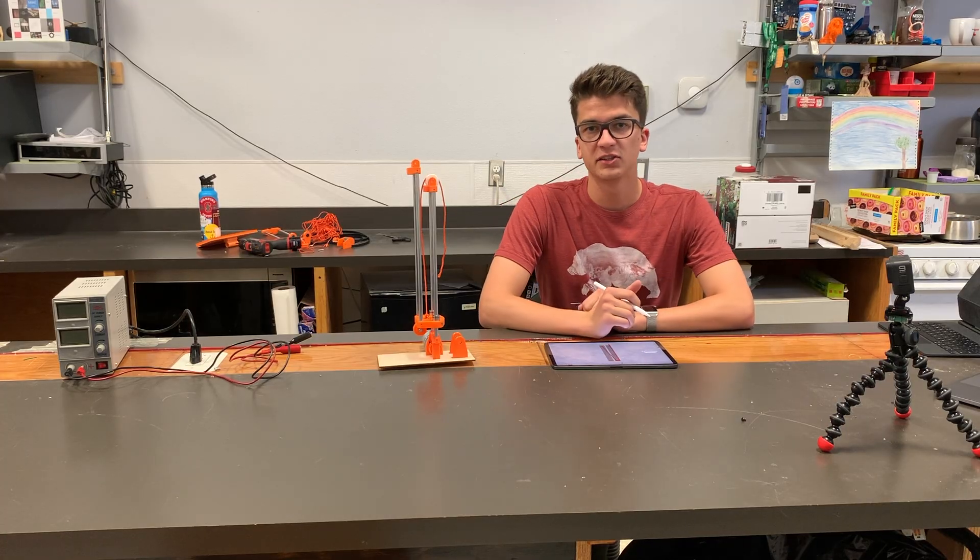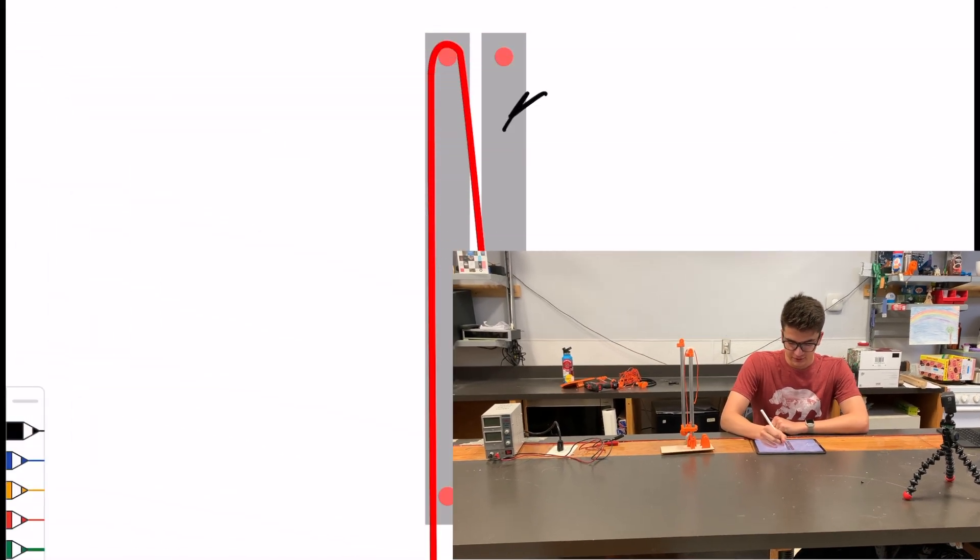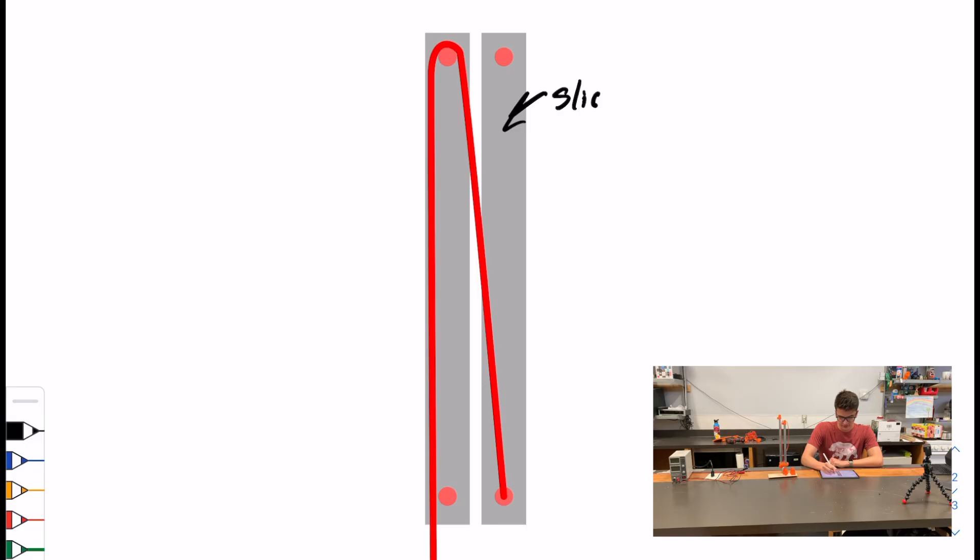If all these slides are confusing, this demonstration may help. Each of these gray boxes represents a slide, with this one being fixed to the ground. What I was just doing is pulling this string, and then it revolved around the pulley on top, and it was fixed to the bottom on this side. What ended up happening is the first stage slide would lift up.